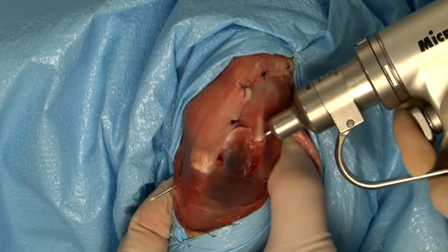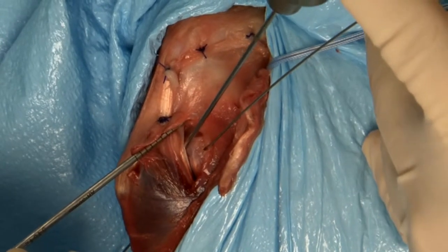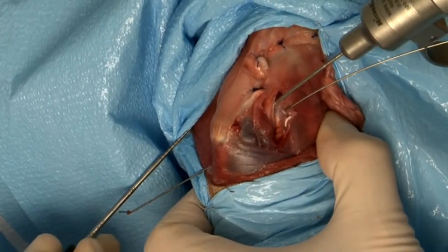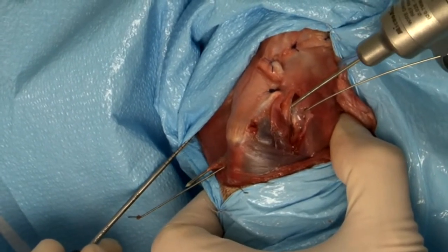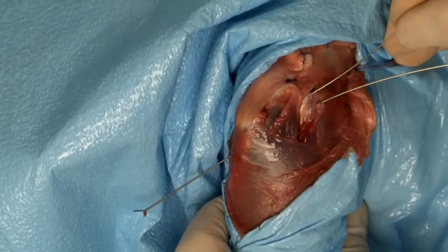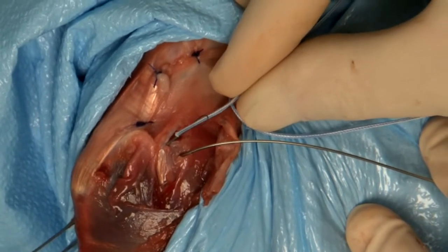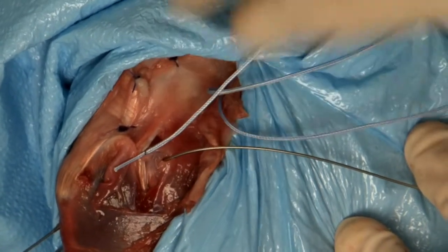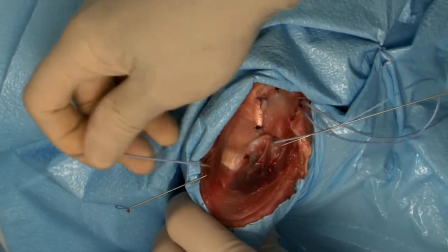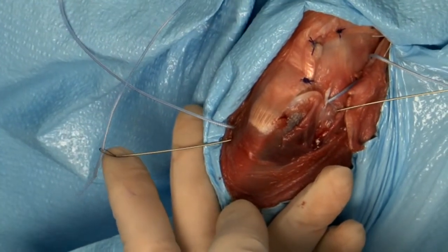A nitinol suture passer is placed through the first drill hole. A second drill hole is made with a .062 K-wire; the entry point is the most caudal and proximal area of the sulcus, with the K-wire exiting through the medial cortex. A nitinol suture passer is placed through this drill hole such that the loop remains lateral. A free end of the suture is placed through the loop and pulled through the drill hole to exit laterally, then placed through the medial loop and pulled through the drill hole to exit laterally.